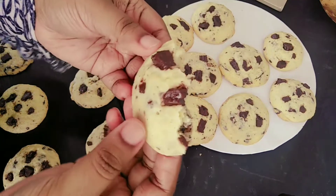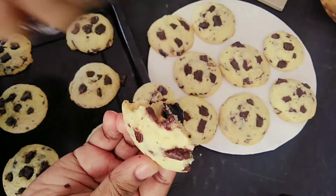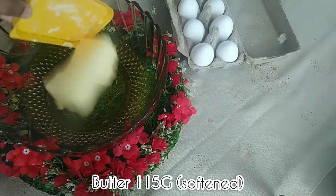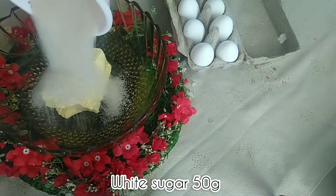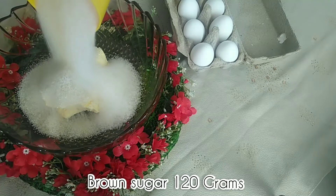Measurements will be given in the description box or at the end of this video. In a bowl, add butter, 50 grams brown sugar, and 120 grams white sugar — I am adding 170 grams white sugar.